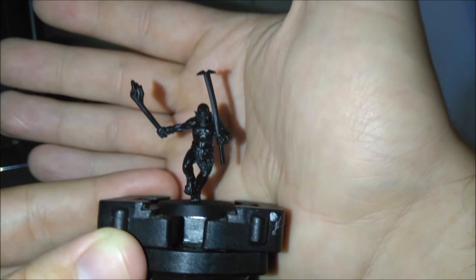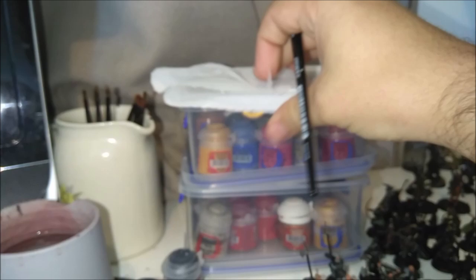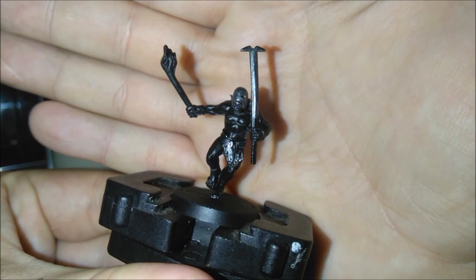We're gonna be starting off with the armor. Luckily he doesn't really have much — he has a helmet and a sword. As normal with the Uruk-hai, I like to drybrush them with some Iron Breaker. Get your tissue, just dab it on, get all that stuff off, and just drybrush that helmet and sword. Here he is all metalled up and there's actually a bit of chain mail on his loincloth, so there's a little bit extra to do.